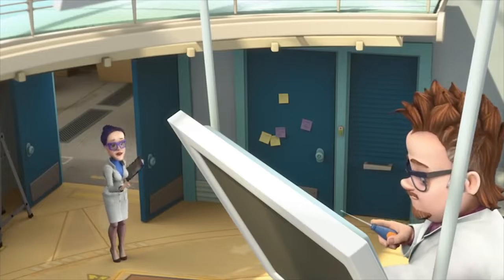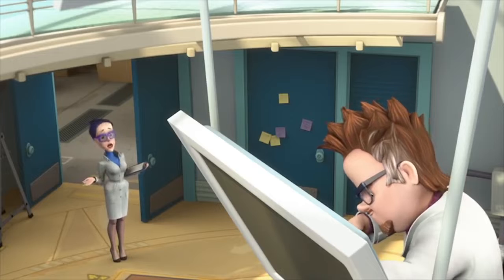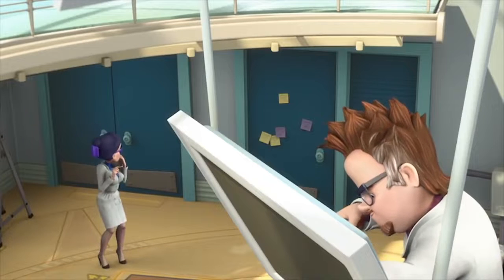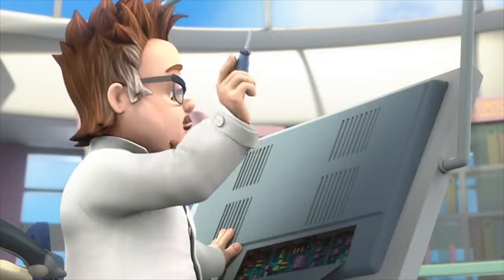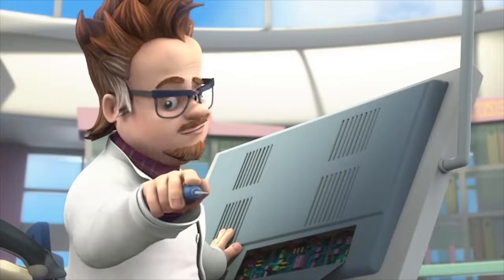Professor Eugenius, you're in here. Do you know why this door just opened and closed by itself? Of course I know, Elisa. It's because I converted it into an automatic one. You see, I installed a motion sensor above it.